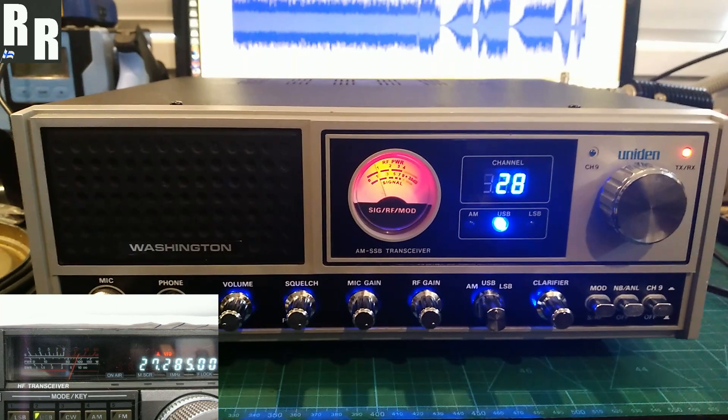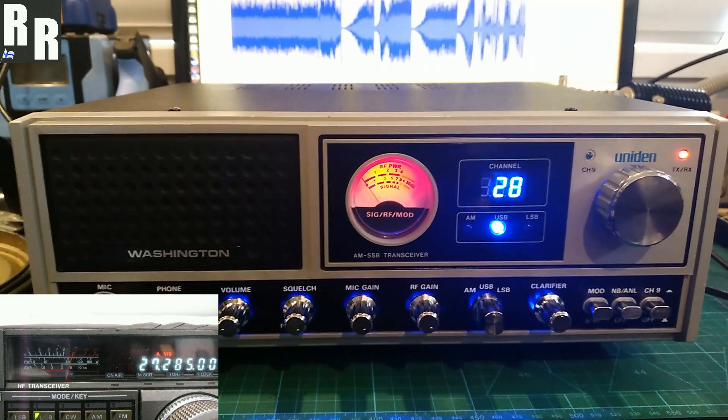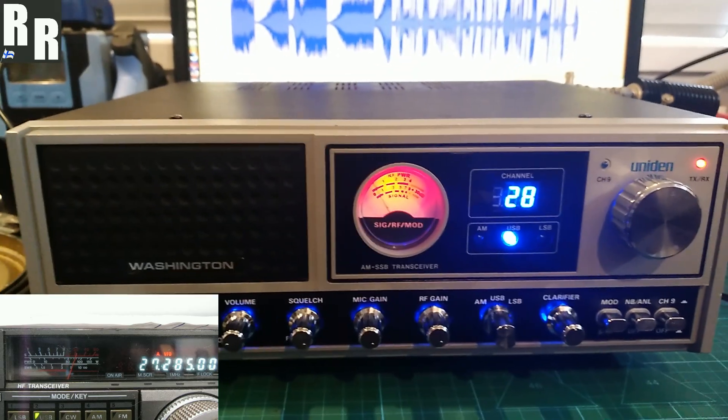All right, here we've got a modulation demo on this unit in Washington for Peter in NSW, here on upper sideband. 1, 2, 3, 4, 5, 5, 4, 3, 2, 1. And next up on lower sideband.